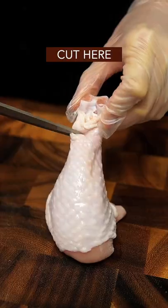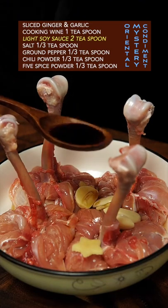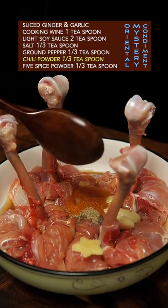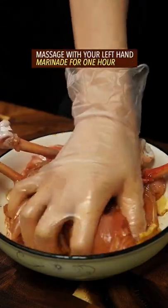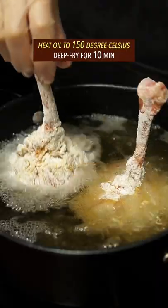Trending chicken leg recipe in China: cut here, completely flip inside out, add tons of oriental mystery condiments from Asian grocery store, massage and marinate, coat with wheat flour, glaze with beaten eggs, then wheat flour again. Heat oil first and deep fry for 10 minutes.